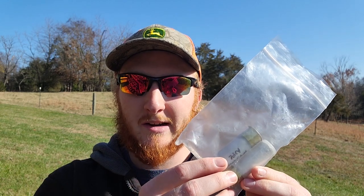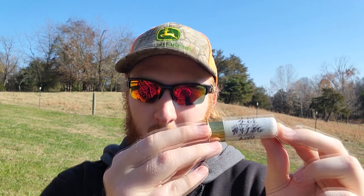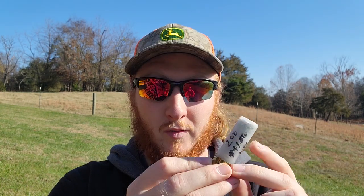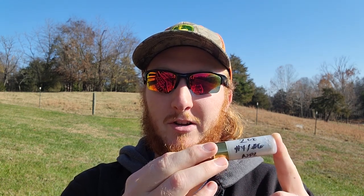Welcome back to the channel and to some more turkey patterning. I've got another combination out here today that we haven't tried yet and one that I'm really looking forward to seeing how it does. I think we should see some pretty decent results because we know that this is a good shell, but it's going to come down to whether or not the shot size in this particular shell works well through this constriction choke. The shell today is a Salt Creek custom load — a three inch two ounce load of lead fours over lead sixes. We've tested this a few times with some pretty decent results, but it's definitely been a tricky load to really fine tune with a good choke combination.